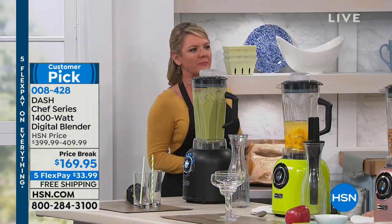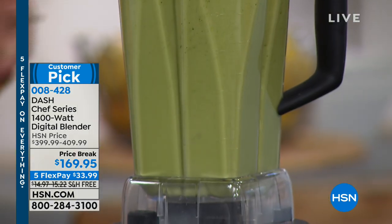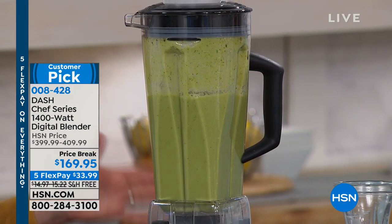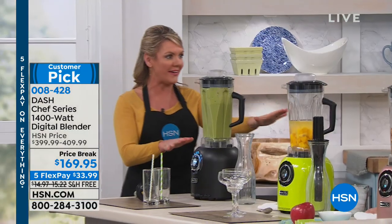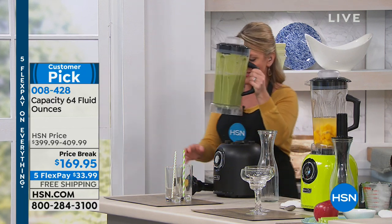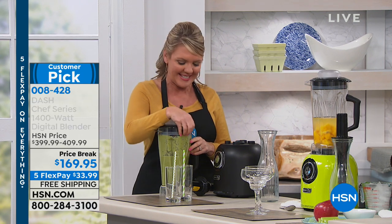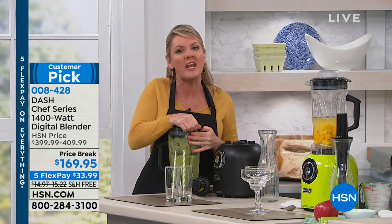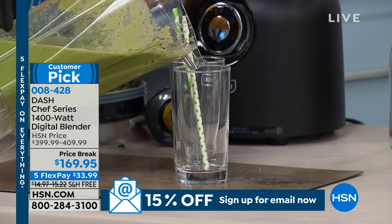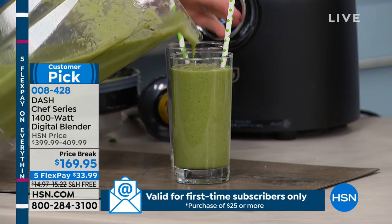This blender figures out the speed, figures out the time, and does the blend for you. The end result is the smoothest, creamiest everything you've ever wanted. I can drink green juice when the consistency is amazing. Up until now I thought I had to spend hundreds upon hundreds of dollars for those blenders with the big names — but you can get this consistency at this amazing price with Dash.